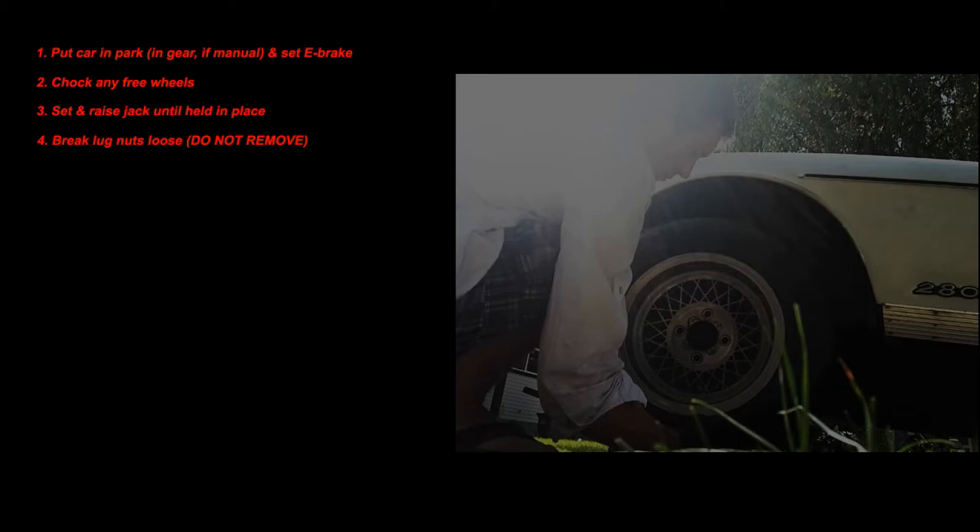Here are the 10 steps to replacing your wheels. Put your car in park, or in gear if it's a manual, and set the emergency brake. Next, chalk any wheels that are still free. Set your jack in place and lift until the jack's held, and break the lug nuts loose on the corner that the jack's under — do not remove them. Then continue jacking until the tire is off the ground, or if you have a jack stand, until the jack can be set.